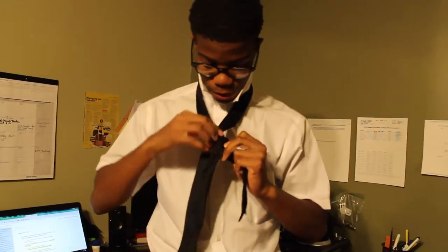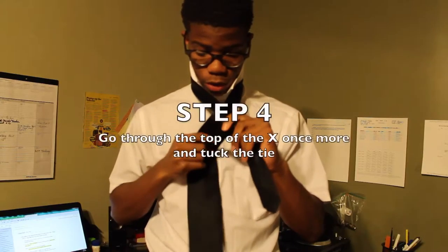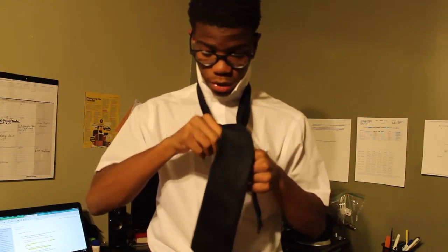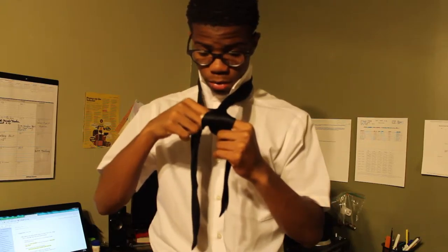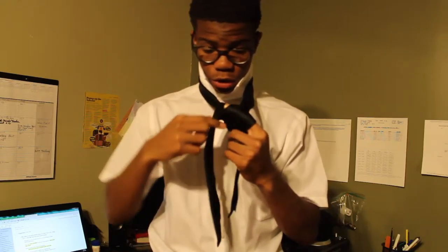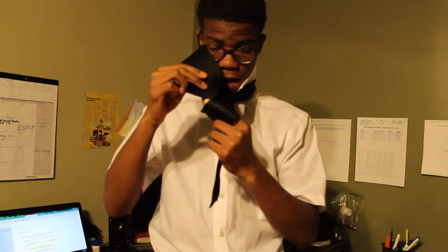Step four is like step two. You're going to put the longer part of the tie through the top of the X again, but when you do that, you're going to tuck it into the outer layer that you just wrapped. Then the part that you just wrapped with your tie, you're going to tuck the tie into that.